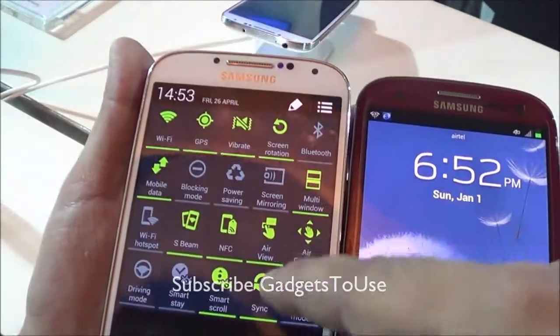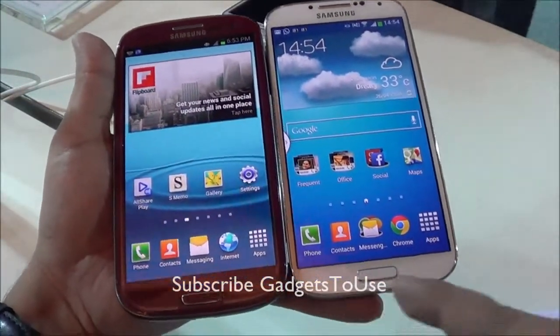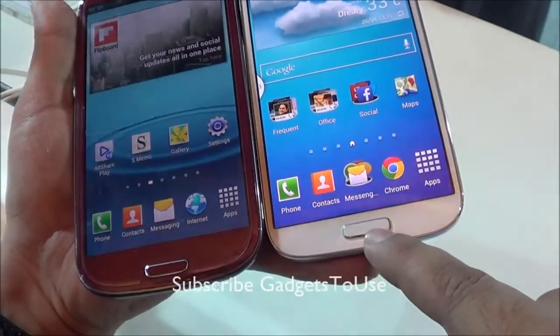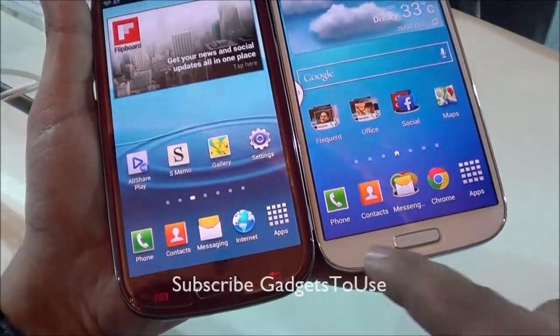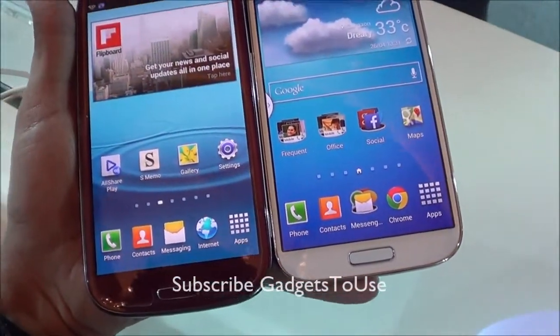The S4 also supports Air View and Air Gesture. On the front bottom, both devices have a similar home button, although it is more rounded on the S4 — more of a rounded rectangle rather than a strict rectangle. Both devices also have similar capacitive touch buttons below the display.